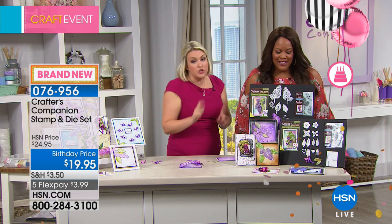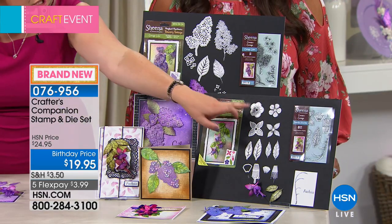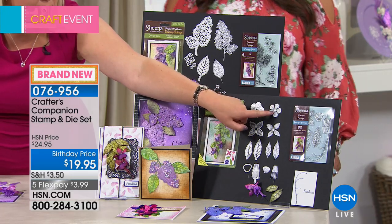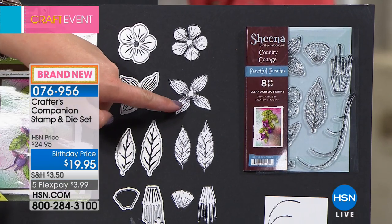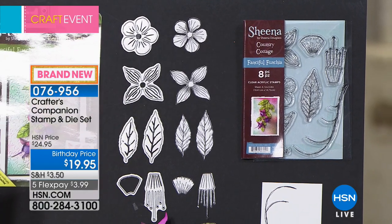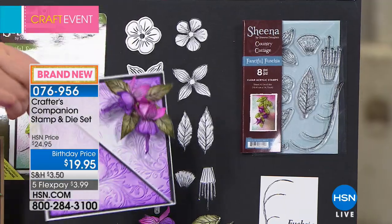With the fuchsia set, you get a set of clear acrylic stamps and a set of matching dies. Each one you're going to stamp and die-cut exactly over the stamp. You can see this is the die — when you die-cut it and stamp it together, it makes this shape. You've got all the different component parts you need.